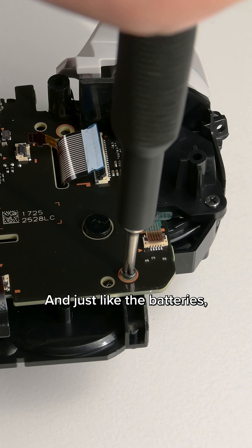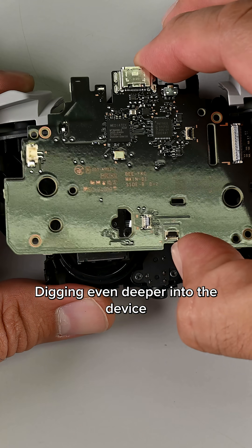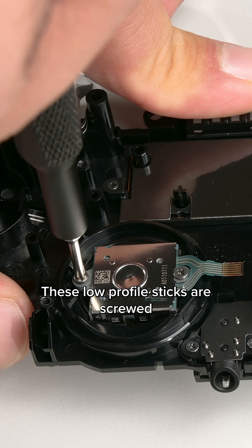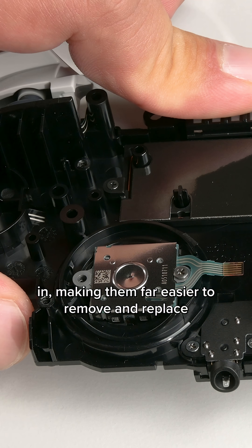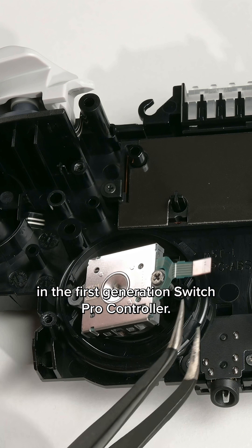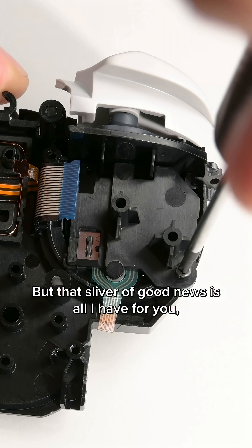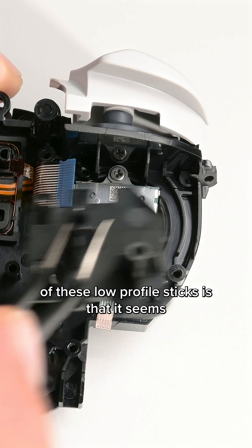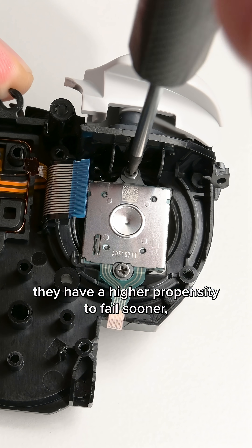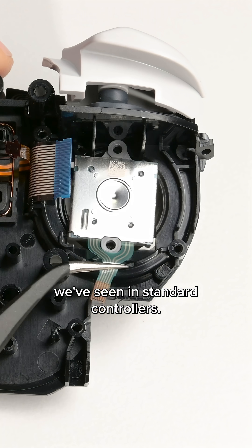And just like the batteries, getting to the joysticks is a pain in the ass. Digging even deeper into the device reveals a silver lining. These low-profile sticks are screwed in, making them far easier to remove and replace than their larger, soldered cousins in the first-generation Switch Pro Controller. But that sliver of good news is all I have for you, because the downside of these low-profile sticks is that it seems they have a higher propensity to fail sooner and more often than the larger pots we've seen in standard controllers.